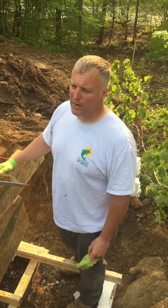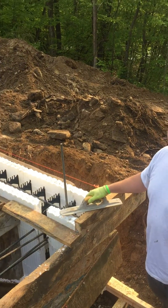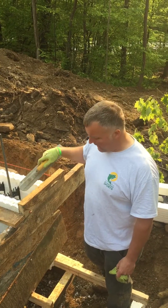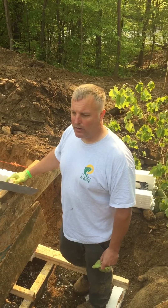Today we're pouring a foundation for a house — specifically the footer. There's a step footer in the back here. We got some older ICF blocks that were cheap, and we're going to pour the back wall and the footer at the same time. It's like a monolithic pour, so we don't have to get a truck in here again.